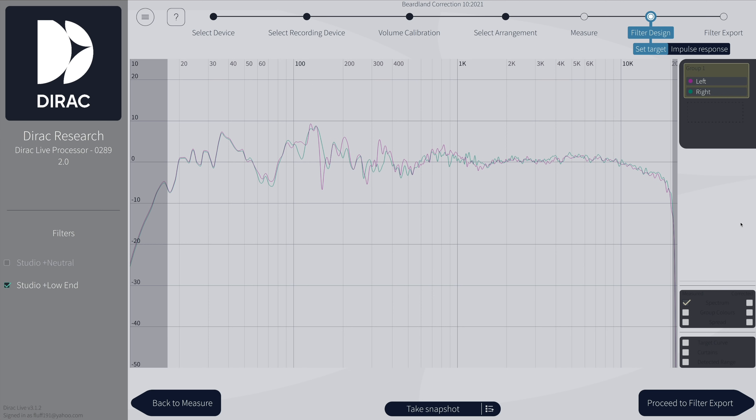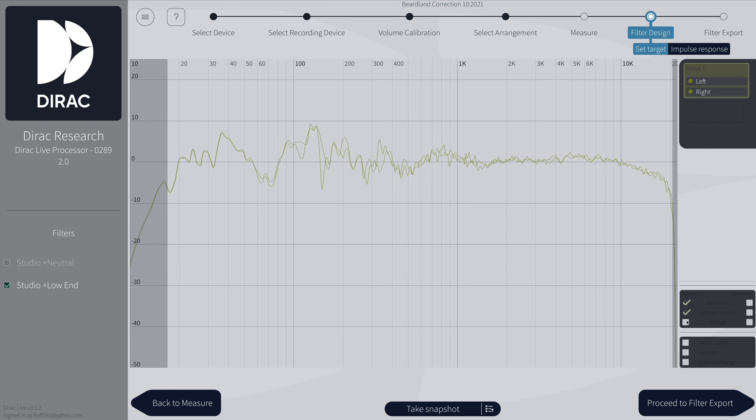So once you're done measuring your room, this is where you kind of land — this is your room. In my case, as you can tell in the low end, I have a pretty good dip right here. And I also have a really nasty low mid hump going on. My top end and my mid range is fairly okay once I get above 200Hz — I'm not too concerned about that. And then it gets kind of wonky up here. So I can then come in and draw my target curve.